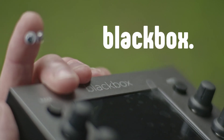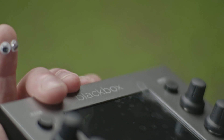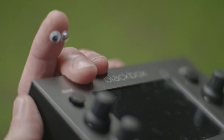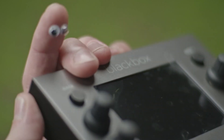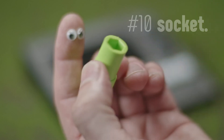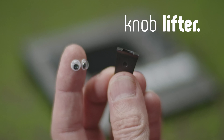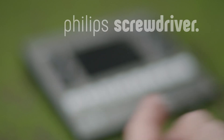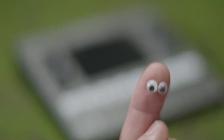This is the 1010 Music Black Box. I'm not going to play with it just now, but I wanted to open it up and see what's inside because I'm really curious about what kind of chips are in there. The tools we're going to need are an M2 Allen key, a number 10 socket, a little lifter for the knobs, and a little Phillips screwdriver. Let's see what's inside the Black Box Sampling Studio.